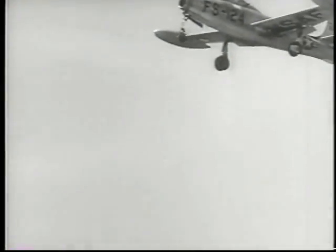The test aircraft flies to a higher altitude before releasing the wheel. The parachute successfully lowers it gently to earth.